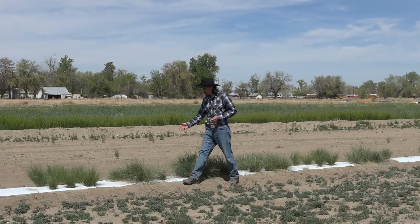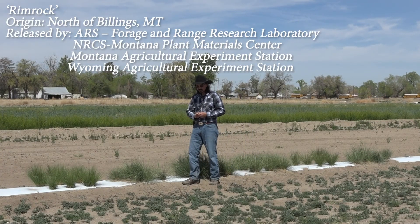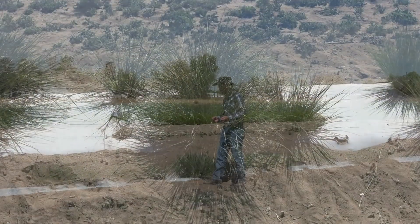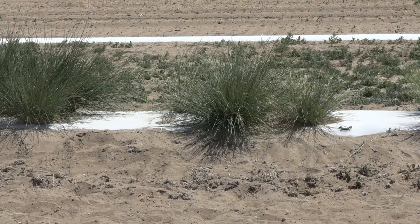Next to that is Rimrock. Rimrock was collected out of Montana and designed to be more cold hardy than Nezpar. So if you are in even higher latitudes and colder locations, oftentimes Rimrock would be recommended as opposed to Nezpar.